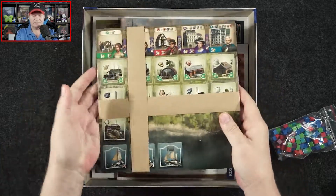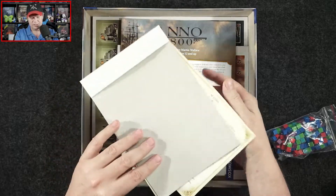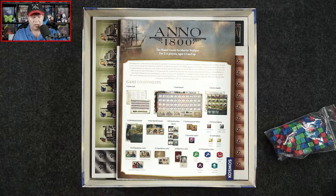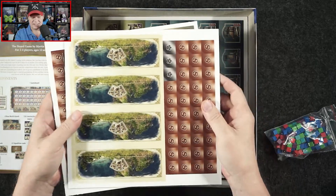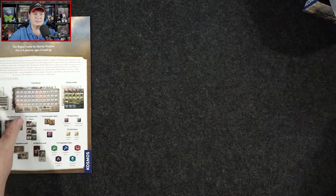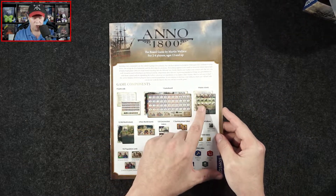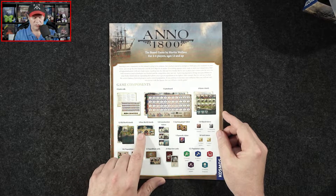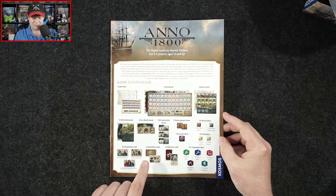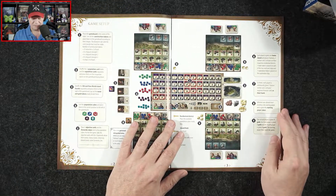We've got what might be player boards, some stickers, and what I think are player aids. We're going to zoom in and take a closer look at all of this. Here's the rulebook, and we've got some punch boards with tiles as well. So we've got a game board, player aids, home islands, old world islands, and new world islands. Also construction tokens, starting player token, naval tokens, gold, population, expedition cards, objective cards, and population cubes — so the different colors of the cubes represent different populations.